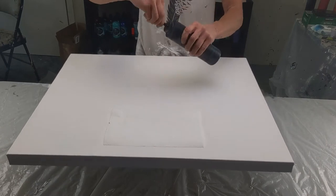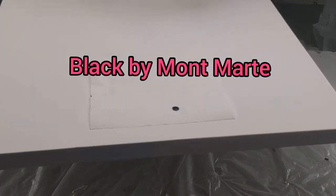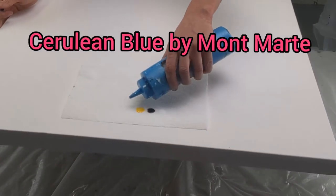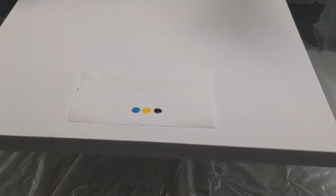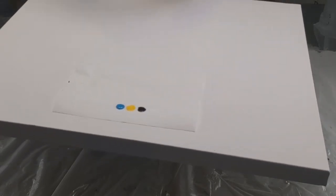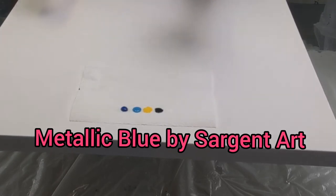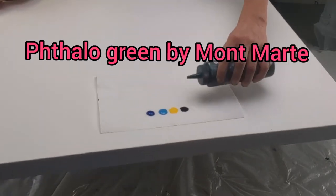It was pretty easy — I didn't have to add water to hardly any of them. So that was titanium white by Montmartre. This is black by Montmartre. Medium yellow — this is by Medin, I think that's how you say it. I have Cerulean blue by Montmartre, and I added a little bit of an iridescent medium to this. This was previously mixed, so this has my old recipe. This is ultramarine blue by Montmartre.